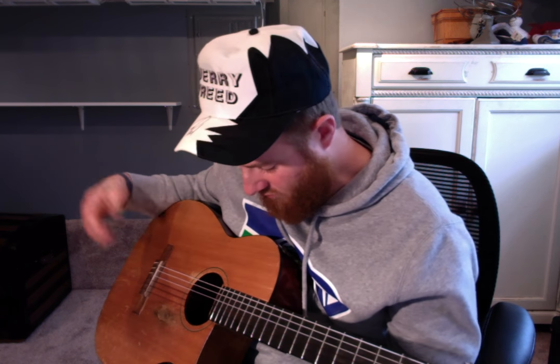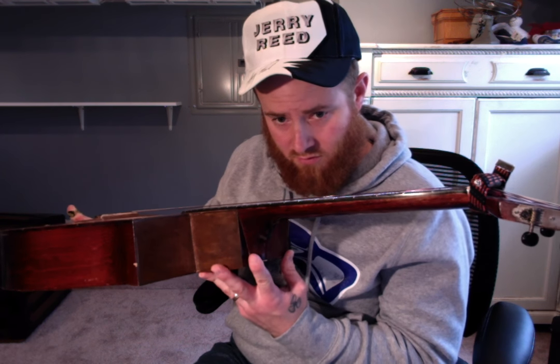Alright folks, Jerry Reed Guitar Man take two lesson. Get yourself an old gut string nylon classical guitar like this — you can probably find one for fifty or a hundred dollars somewhere on eBay, Craigslist, or Goodwill. Get some super low action, practice a little bit of these picking patterns, and you'll be a finger picker.